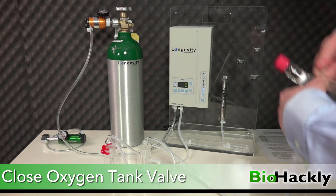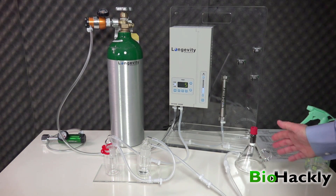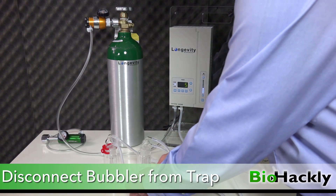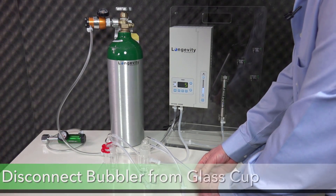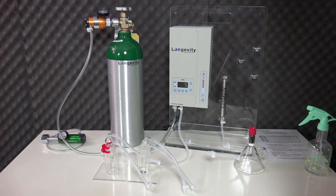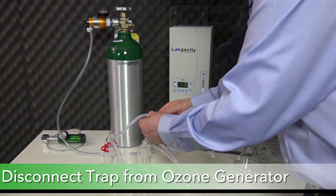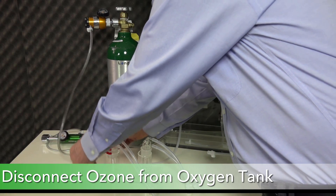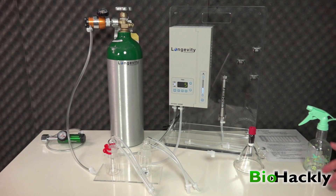There's an order to disconnect everything. First, disconnect the bubbler from the trap. Second, disconnect the bubbler from the line. Finally, disconnect the trap from the ozone generator, and then disconnect the clear line from the oxygen tank into the ozone generator. That pretty well wraps it up.